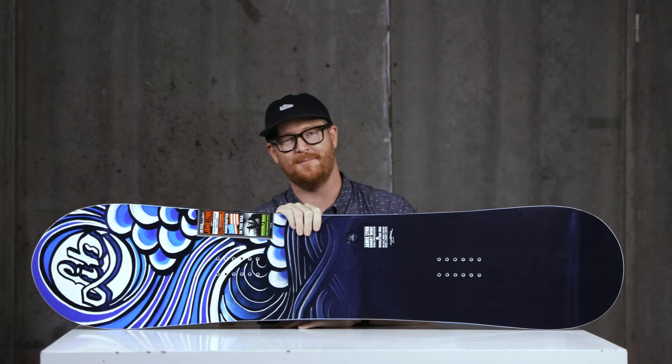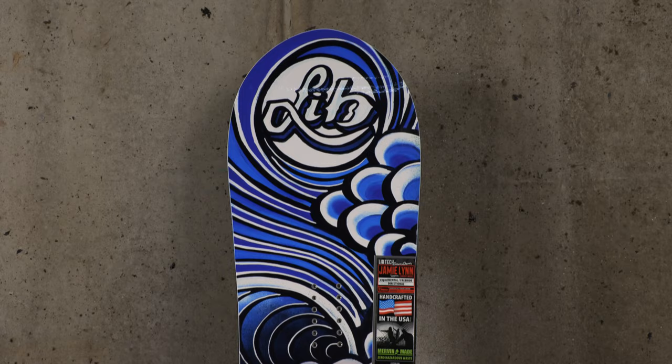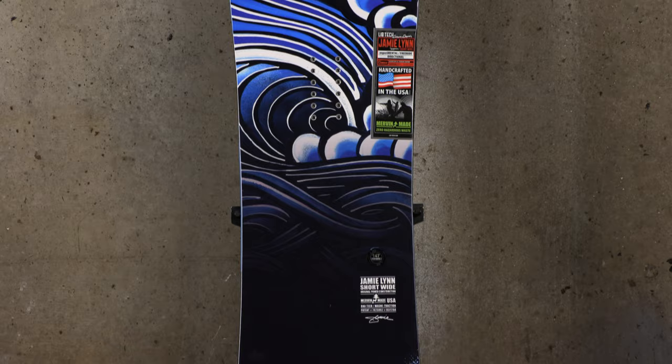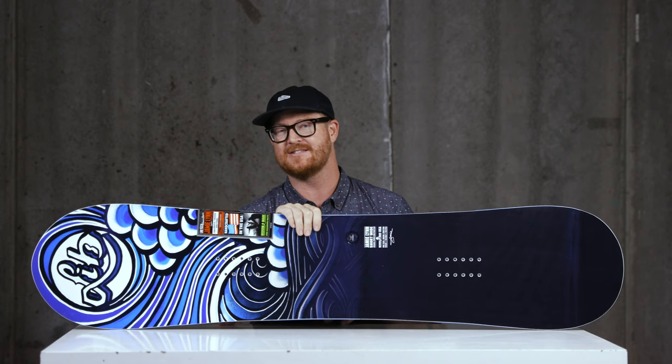Hello, I'm Matt Guff from TheHouse.com and this is a very interesting board from Lib Tech for the 2020 season called the Jamie Lynn Short and Wide. It's a short and wide volume shift style board that has 650 square inches of surface area plus, meaning that even though it's very short, it still has a great amount of float in deep snow.